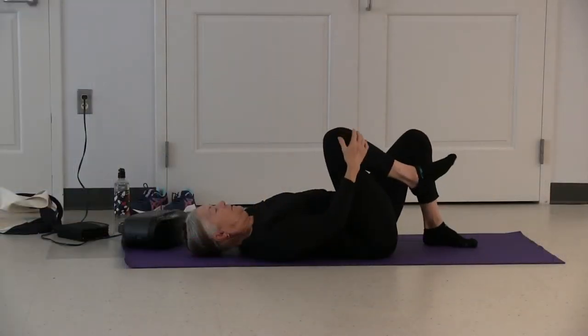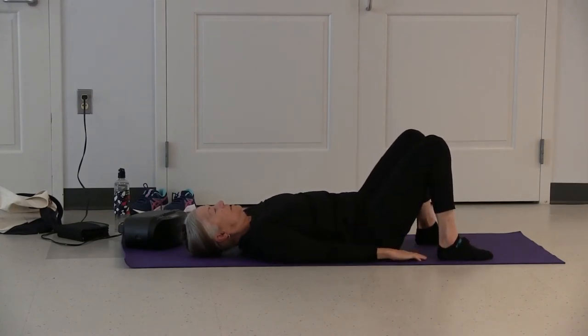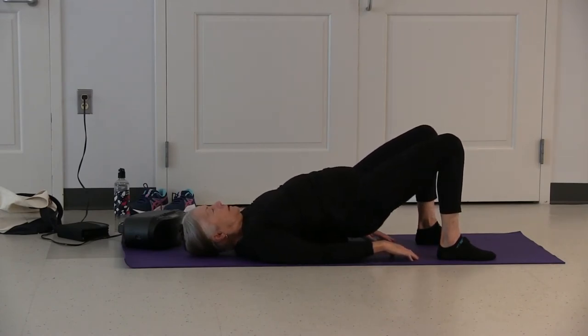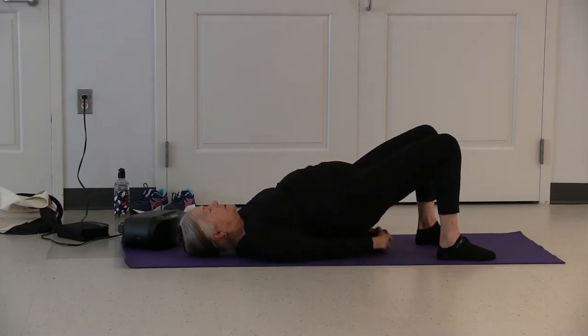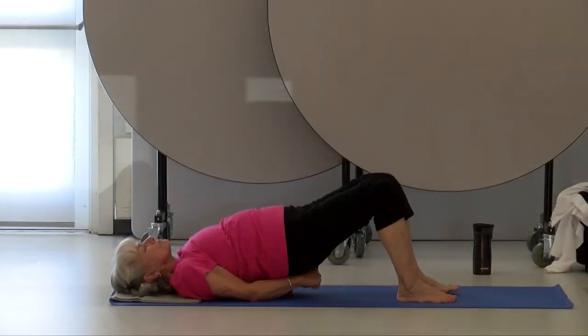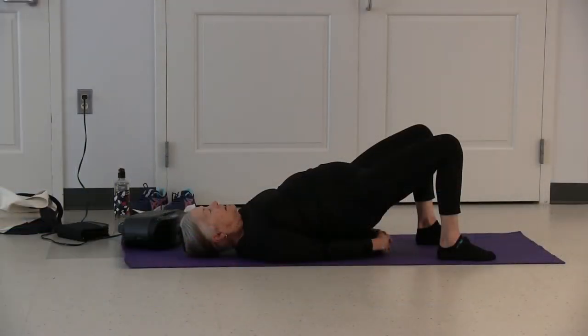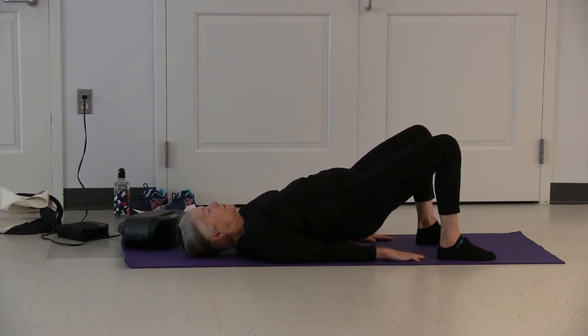One at a time, place your feet on the floor, feet hip distance apart. Arms down by your sides — press your lower back into the floor. As you inhale, raise hips and butt — lower back, middle back, upper back off the floor. Clasp your hands underneath your back, bring your shoulder blades closer together. Inhale, exhale, release your hands. Slowly lower your back to the floor, one vertebra at a time.